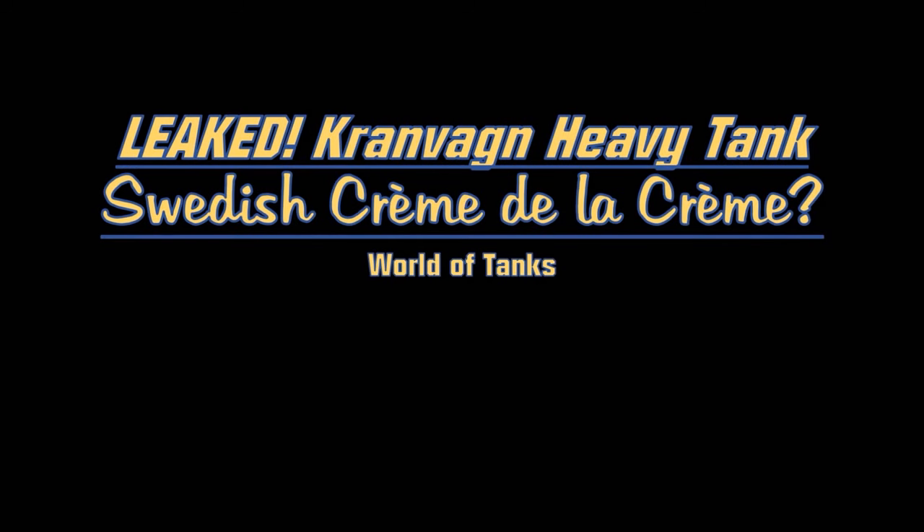Welcome back folks for a new episode of Leaked. Today we'll cover the creme de la creme of the Swedish hybrid line, the tier 10 Kranvagn heavy tank. So why do I use a French term for this vehicle? The Kranvagn is based off the AMX 50 project, especially looking like the AMX 5120. This is a medium-slash-hybrid heavy tank, coming off the Emil 1 and Emil 2, and all these vehicles are autoloaders with about four rounds for a 120mm shell.